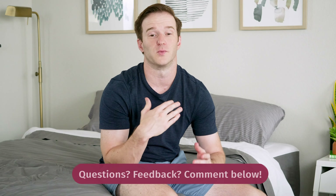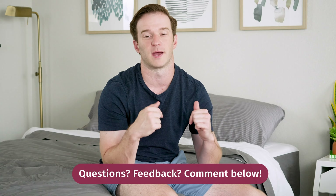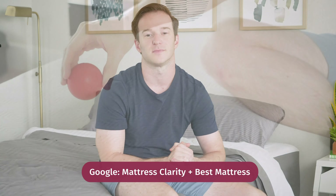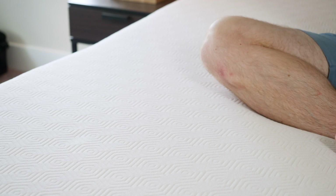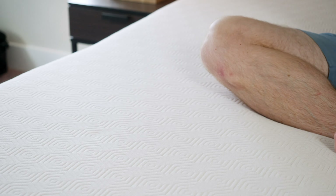Hopefully I've given you a good overview of the similarities and differences between these two mattresses, and the decision is pretty clear. I do read and reply to every single comment on YouTube, so leave a comment below if you have any questions and I'll get back to you as soon as I can. If you're just getting started in your mattress buying journey, definitely check out mattressclarity.com and look for the Mattress Clarity Best Mattress list.